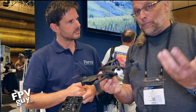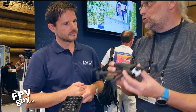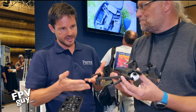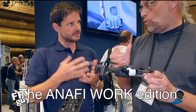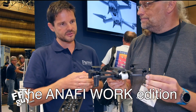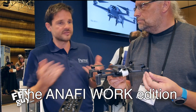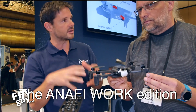One of the things I said during my unboxing was that knowing Parrot, they're going to do something commercial with this — and of course you did. That's what you have here: that's the Anafi Work. Yeah, Anafi Work, and it's really designed for small to medium businesses to be the drone they can use for pretty much anything where they need to get eyes on a particular location.